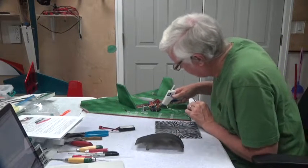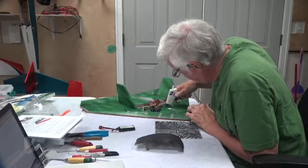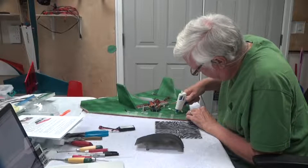Okay, so a nice amount of glue back here, and a nice amount of glue up front here.